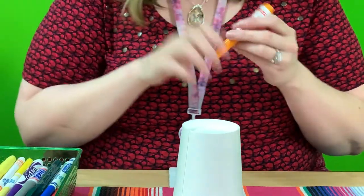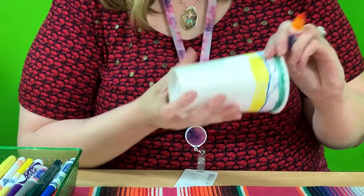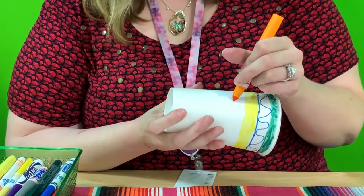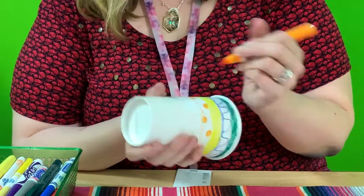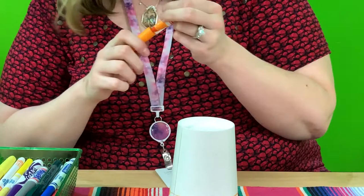I'm going to use orange next and do some polka dots for this layer. I'm drawing my guideline first so I won't go outside of it. And there are my polka dots.